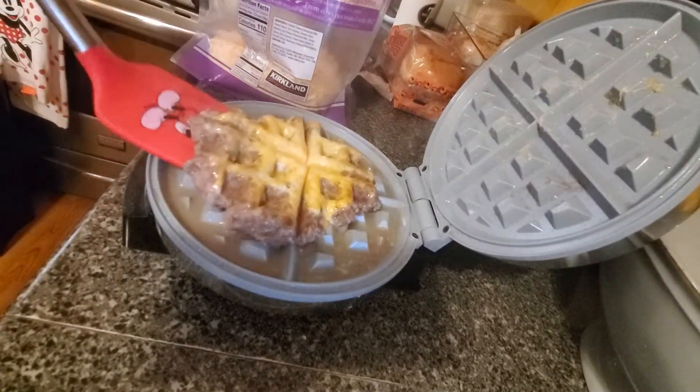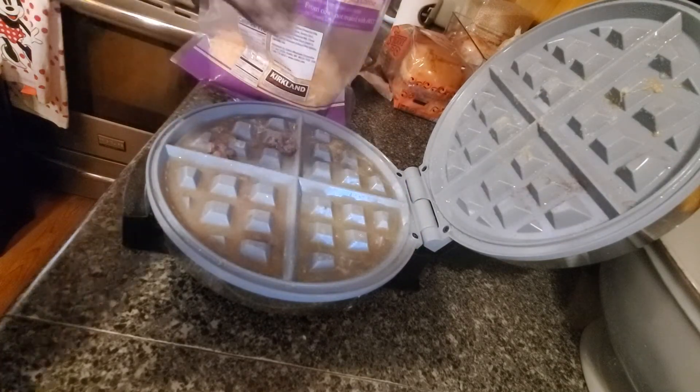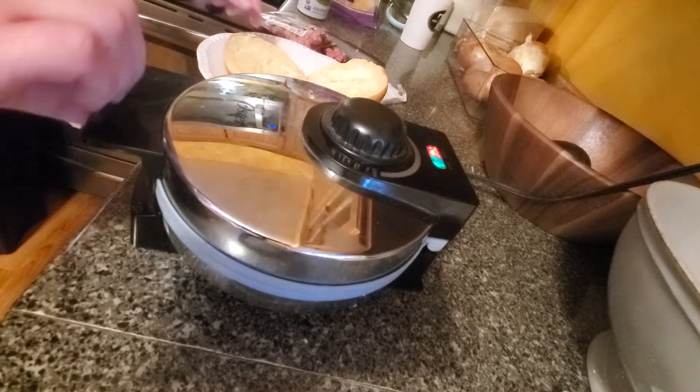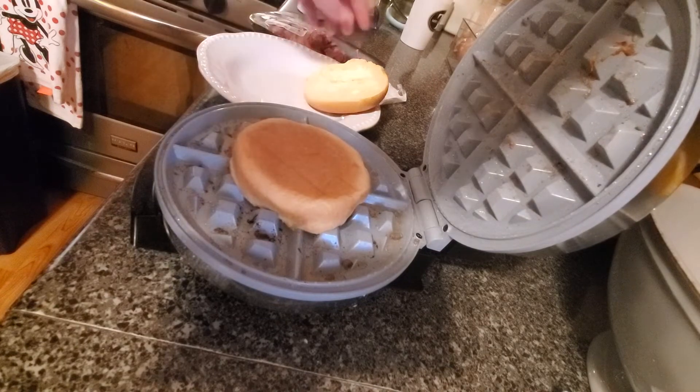And there it is. There you have a burger. And then for the last and final touch, what you're going to want to do is put on hamburger buns.